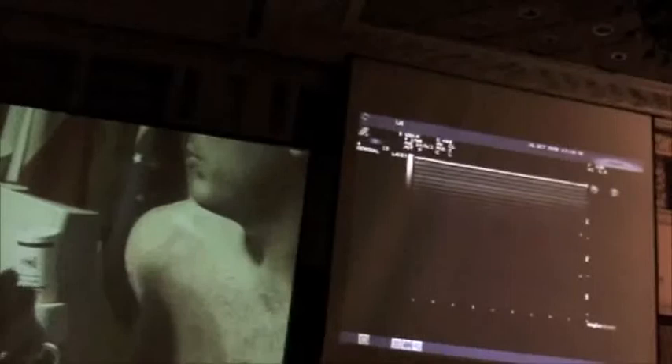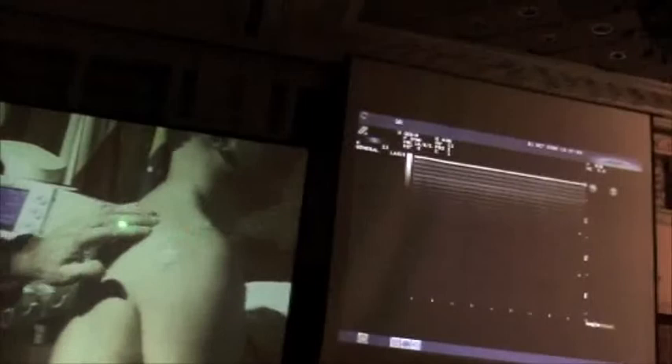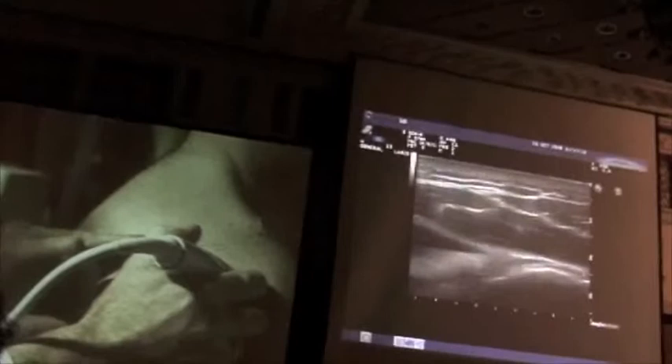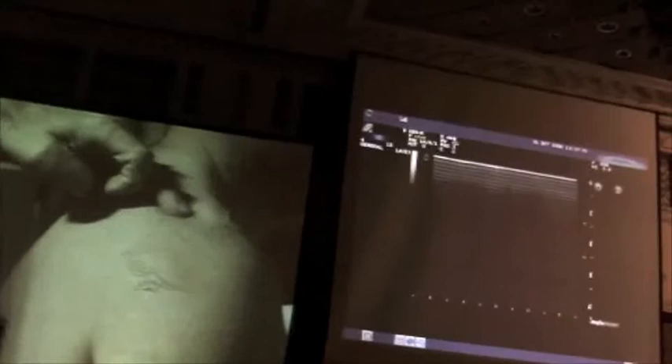There's one last thing we always check on every shoulder. Looking at the back of Federico's shoulder, I feel the spine of the scapula — it runs from medial inferior to lateral superior. We showed you before the infraspinatus tendon below the spine of the scapula — that's the infraspinatus tendon. Now if I scan above that spine, let's just look at the spine of the scapula.